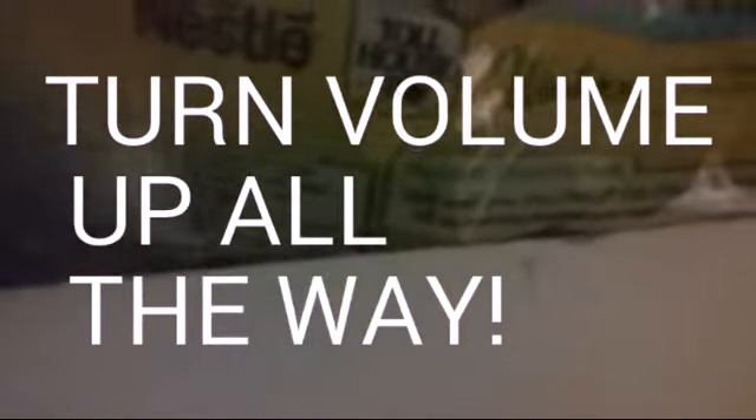Hey guys, so today is a video on how to make peppermint bark with these Nestle Tollhouse winter dark chocolate and mint morsels. Let's get started, and I'm sorry if I'm not being loud enough because my mom's working right now — she works from home. Anyway, let's get started.